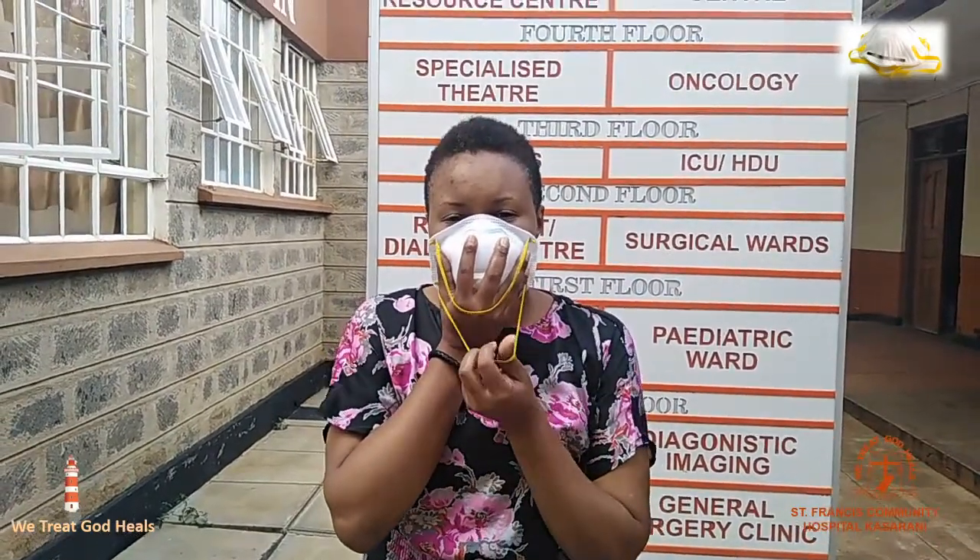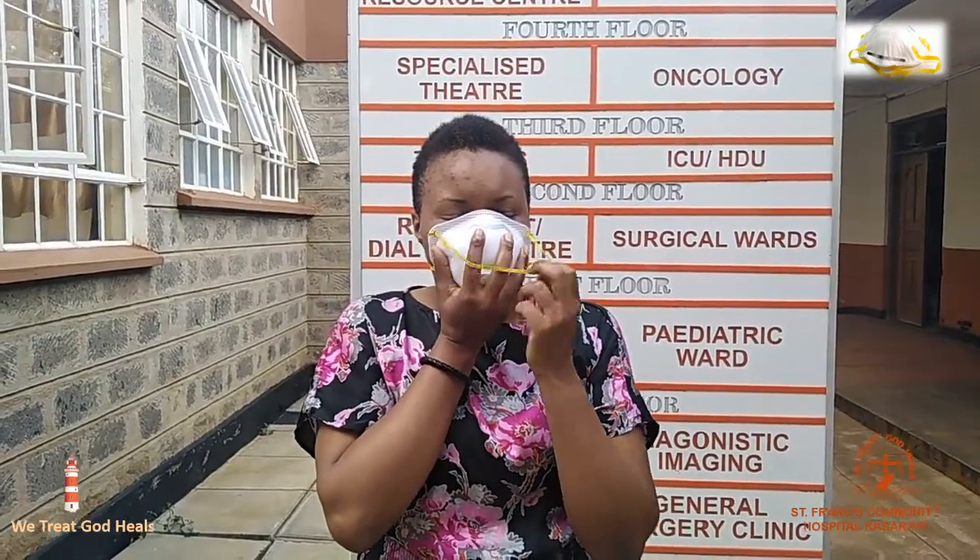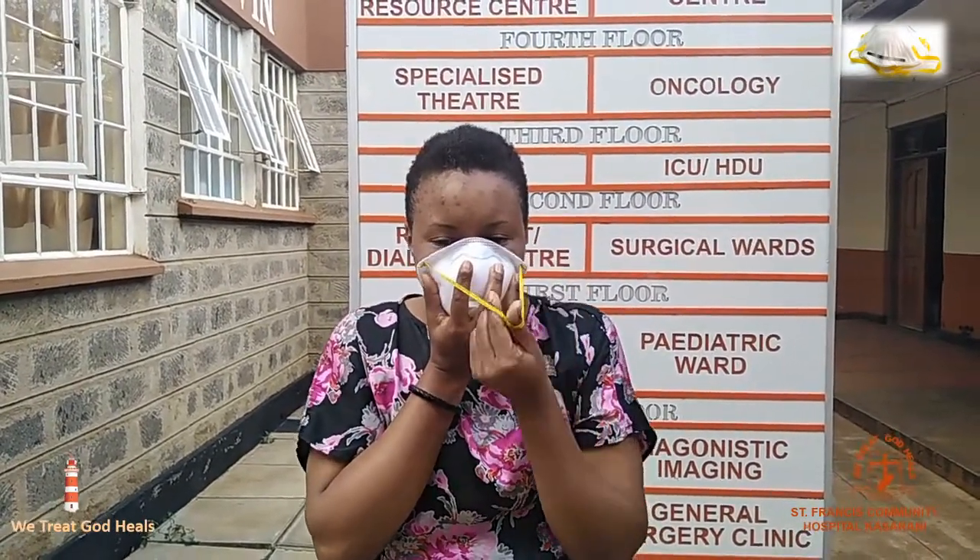Use your other hand to stretch and position the bottom band over your ears. Using the same hand, stretch and position the top band high at the back of your head.